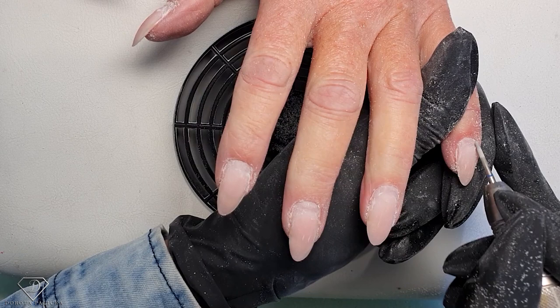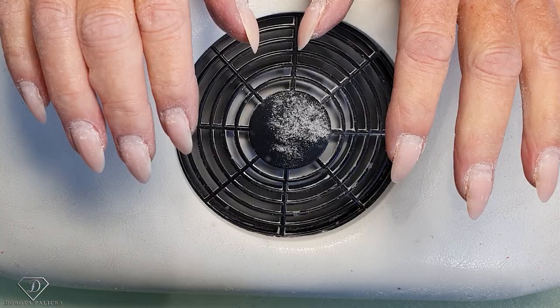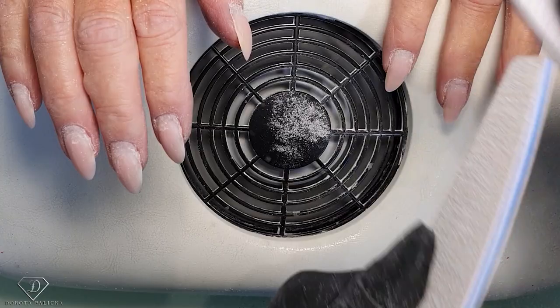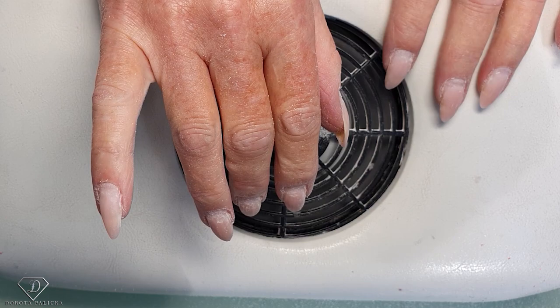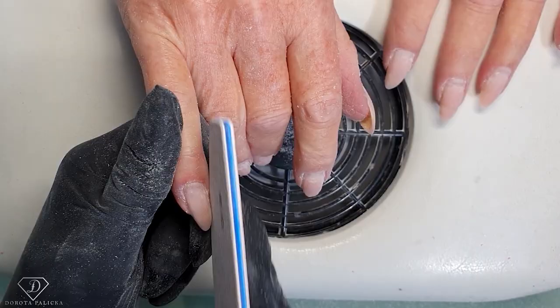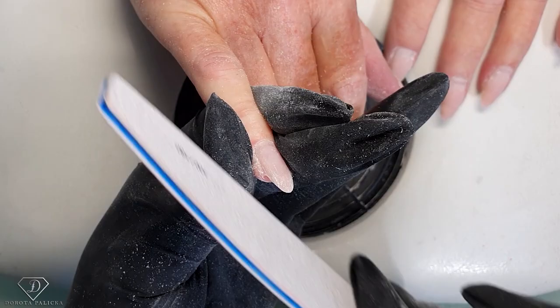Now we're ready to file. We need to file any kind of lifting and any places which we need to blend in, so I'm just removing the rough corners of my file — I always do that. We're going to reshape those nails and remove the bulk of the color from the free edge. I'm filing from underneath just like this to lift the nails up, because once they reach a certain length they start growing down and you really want to improve the shape. Always file from underneath.